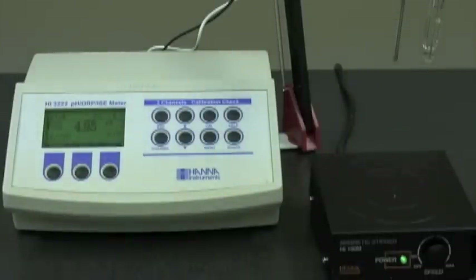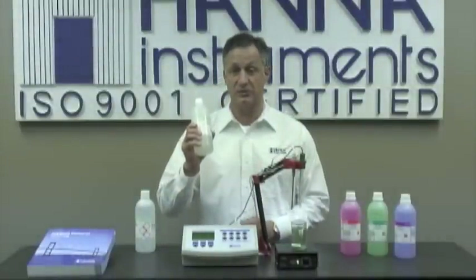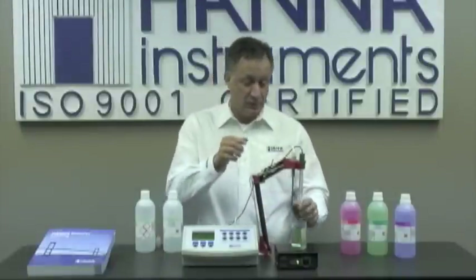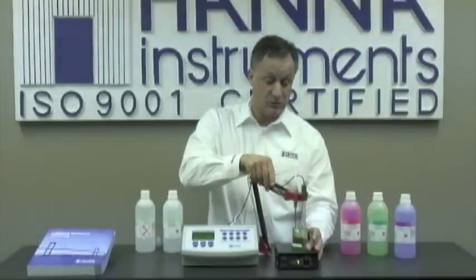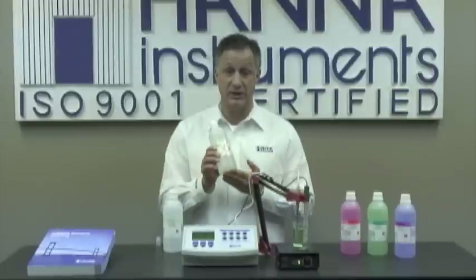We are now ready to take our measurement. Some final notes: it's extremely important to keep your probe conditioned after usage. I recommend using storage solution HI70300. If you choose to store in the probe's protective cap, simply pour some storage solution in the cap and put it on the probe accordingly. If you don't have storage solution, it's okay to keep the probe in a buffer — preference is four, and if you don't have four, seven is okay as well. Never keep the probe in deionized water. If your instrument ever displays 'clean electrode,' it's an indication that you could have a dirty probe, in which case we offer application-specific cleaning solution.